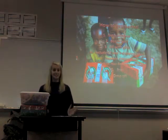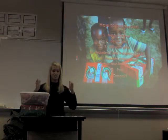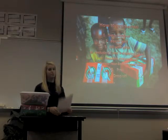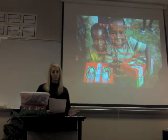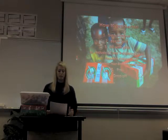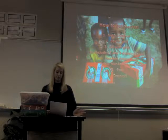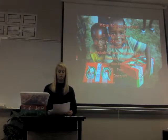First, get a shoebox — just a regular, normal shoebox. Then you decide if you're going to give it to a boy or a girl. You fill it with gifts, and then you include a $7 check for shipping and a label. There are two types of shipping: standard shipping or Follow Your Box shipping. Then you pray, and then you send the box to the nearest drop-off location.